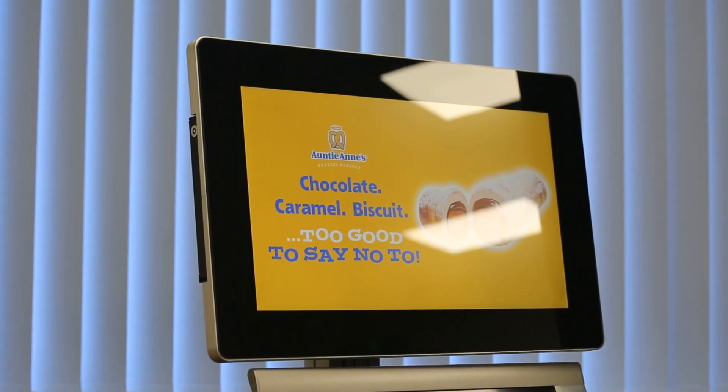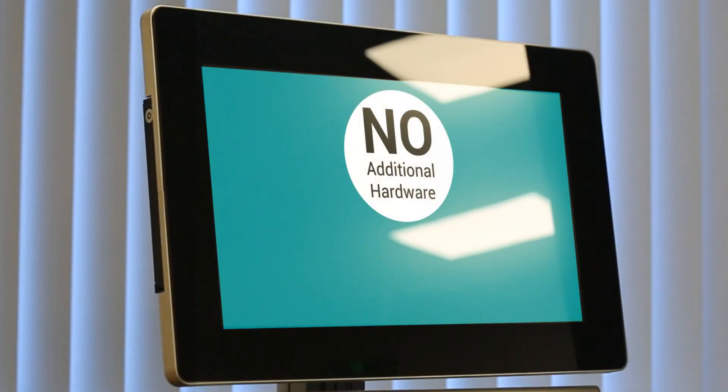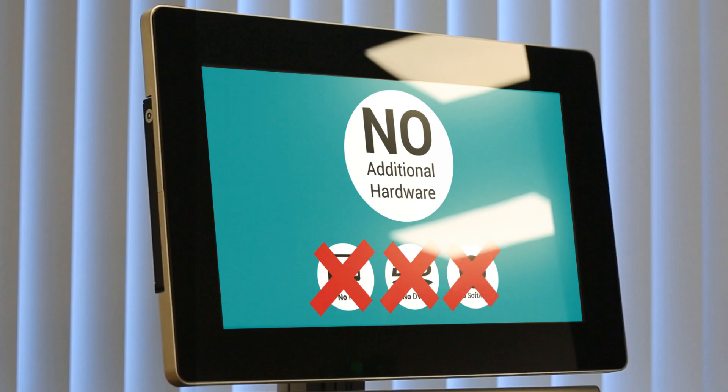Did you see how easy that was? And look, our content is on screen with no additional hardware used — no PC, no DVD player and no software required.